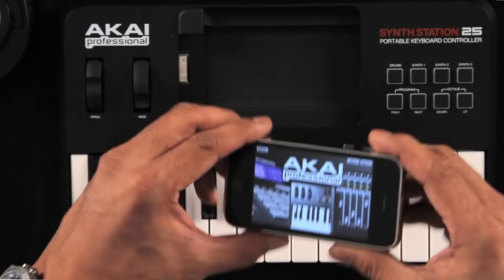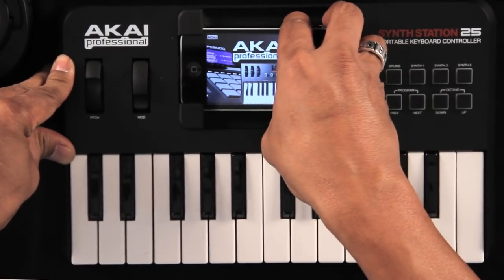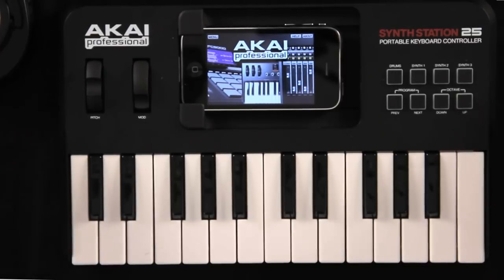This has a built-in dock that makes it really easy to just put my iPod in, or my iPhone. It's a small, lightweight design — it's really, really portable. I can make my music or share my music anytime, anywhere to the rest of the world.